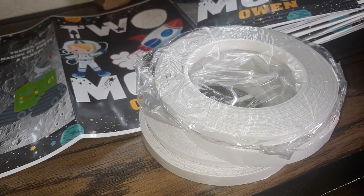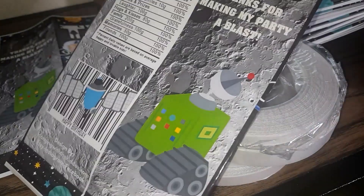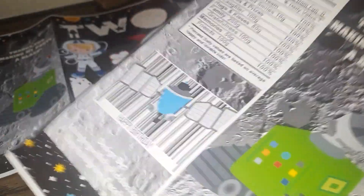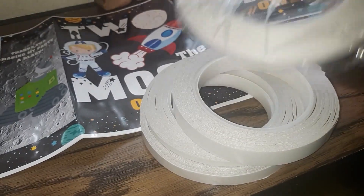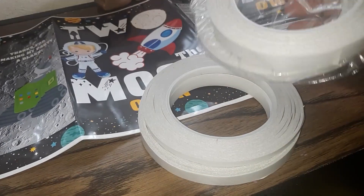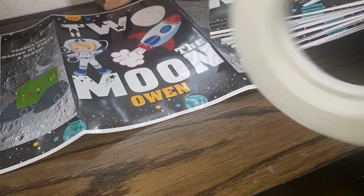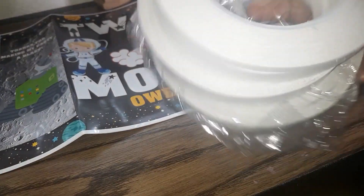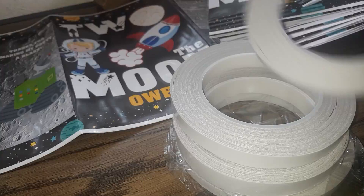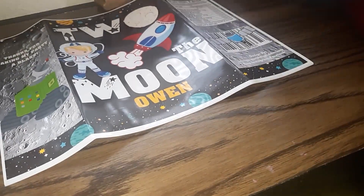I was looking for a strong tape that I knew was going to hold everything, especially after you put chips or treats in the bag. I wanted to make sure the bags will hold, and this is some strong tape — I'll leave a link in the description box below. The only thing is I have to cut it and place the tape, just like I would do with the hot glue gun.